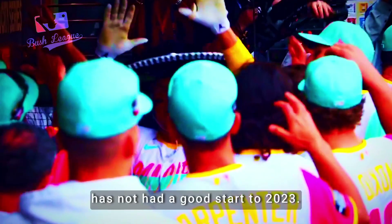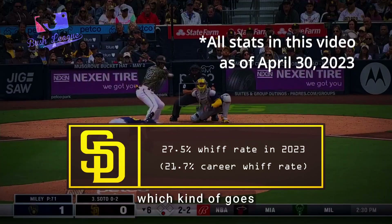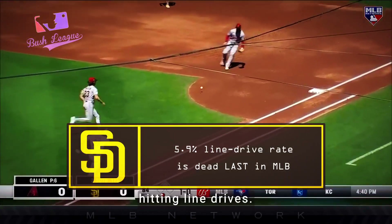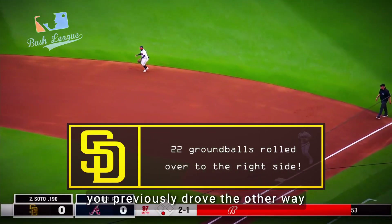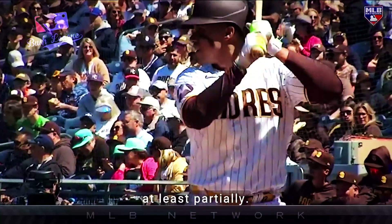Juan Soto, to put it bluntly, has not had a good start to 2023. He's swinging and missing through more pitches this year, which kind of goes against his entire M.O. And when he does make contact, he's basically all but stopped hitting line drives. When you're popping up more times than you are hitting line drives and pulling ground balls on pitches you previously drove the other way, it leads me to believe that this starts with a swing, at least partially.